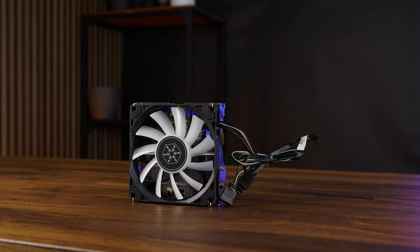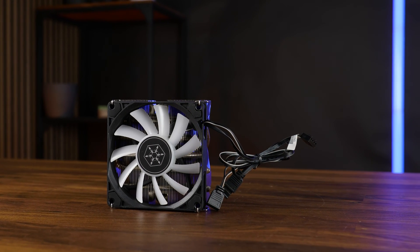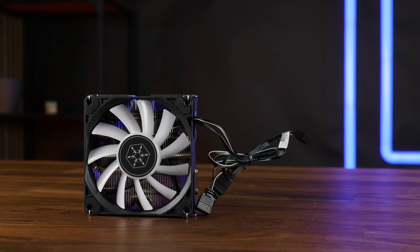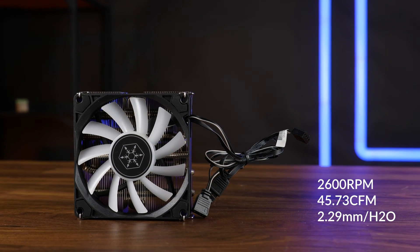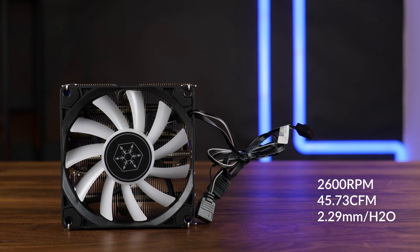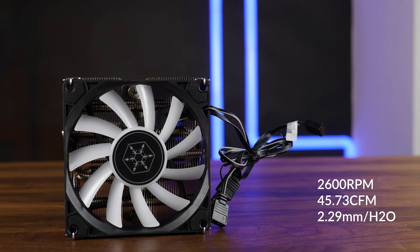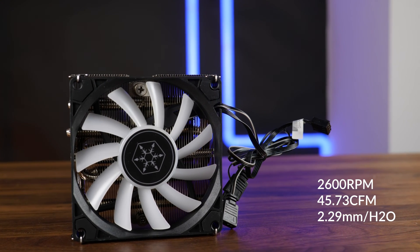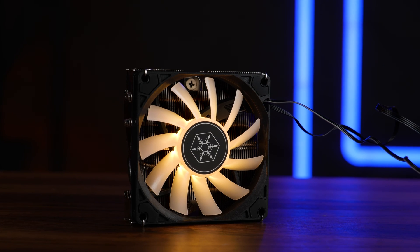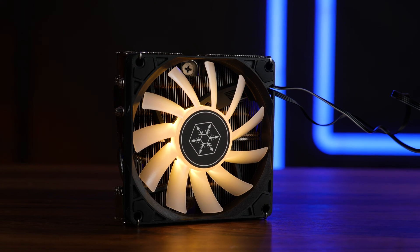The fan on top of the cooler is one of Silverstone's in-house made 92mm fans at 15mm thickness. Over a PWM connection and a hydraulic bearing, it can spin up to 2600 RPM whilst pushing 45.73 CFM at up to 2.29mm H2O. It is also here where the main design aspect of the cooler comes into play: RGB, using the 3-pin ARGB connector, which is also expandable using the splitter next to it, so we can control the lights of the fan however we want.